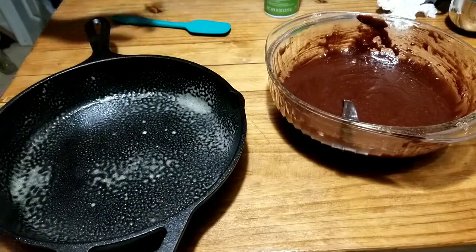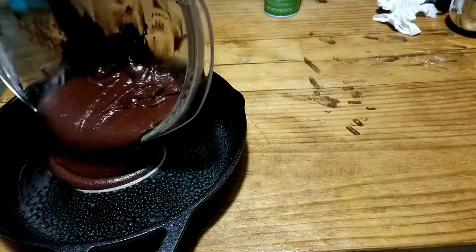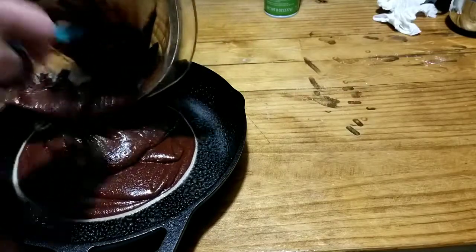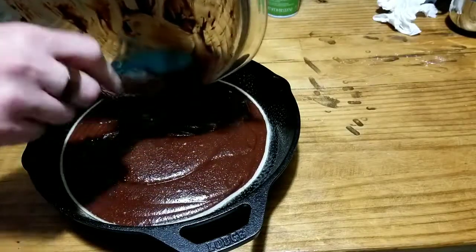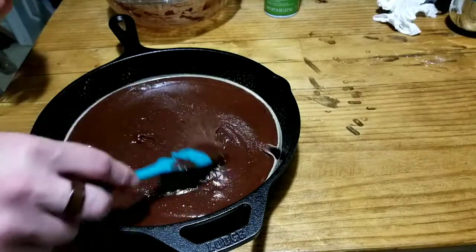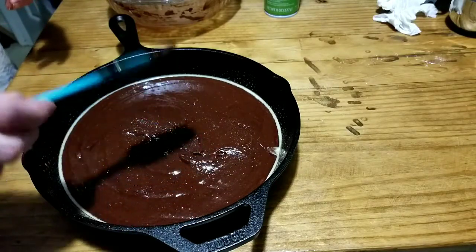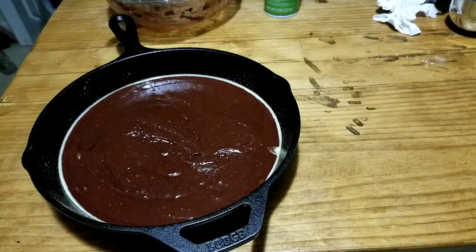You don't have to do this — you can put in parchment paper and it'd be just fine too. Just pour it on in. See it smooth around really nice. You could add chopped walnuts to the top, or sprinkles, or chocolate chips — whatever you like. We're keeping this one plain.